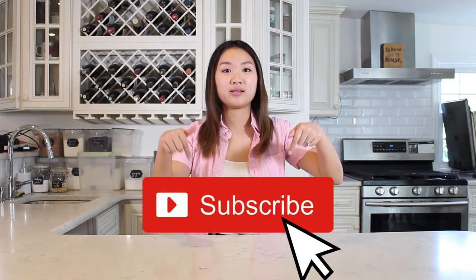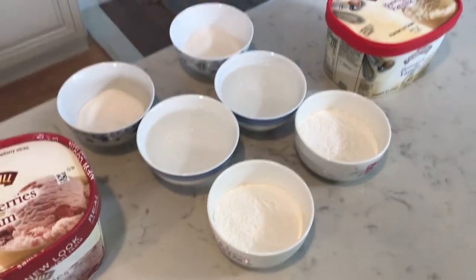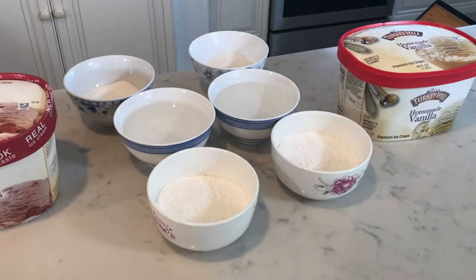Before we get into the rest of the video, make sure you subscribe to my channel down there. I got this recipe from Zheung Lewis, aka Honeysuckle, on YouTube. Even though it's my first time making this recipe, I decided I just want to try making two different flavors right off the bat. I have two sets of ingredients here, and I'm gonna make a vanilla batch and a strawberry batch.